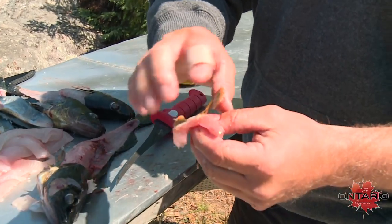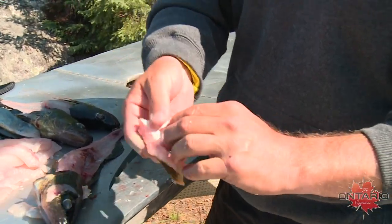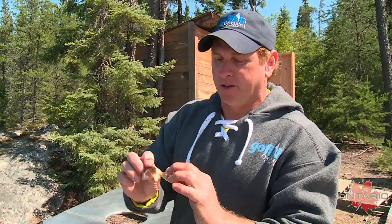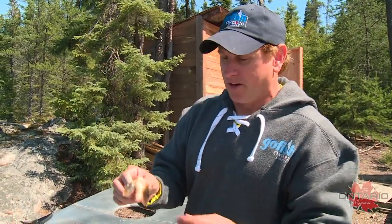You clean it, wash it, put batter on it, and throw it in hot oil. You'll be able to eat the whole thing. These fins crisp right up — super crispy. You won't even be able to tell it's actually thin. It's a really crispy little snack, and that's what we call a walleye wing.